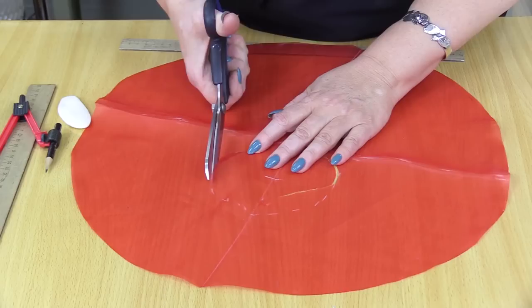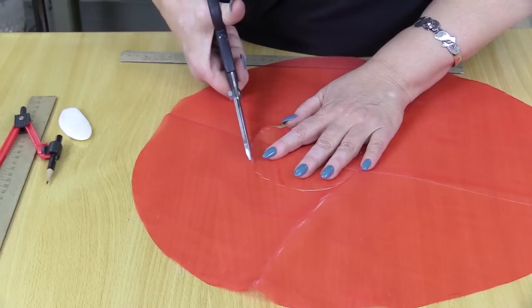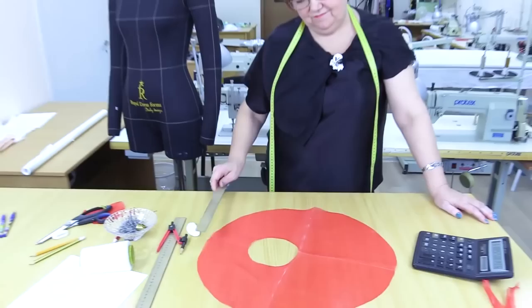You already know that I like interesting and unusual designs. You may think that this is just two circles, but actually it's a sleeve.